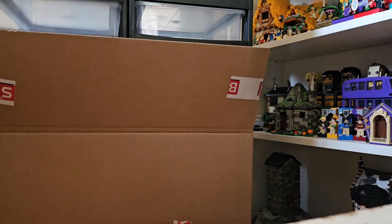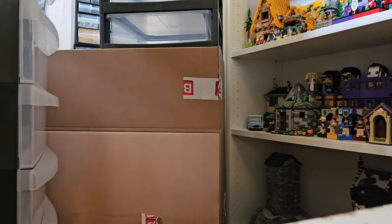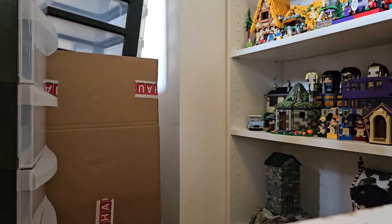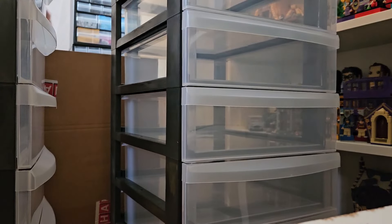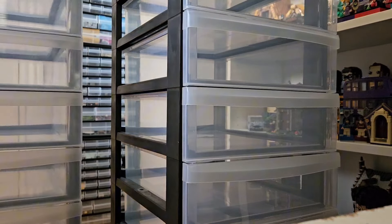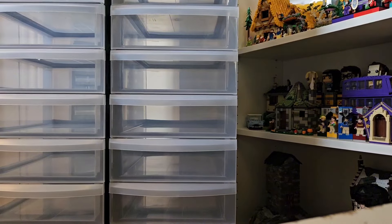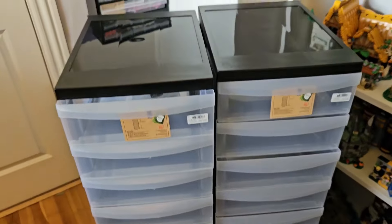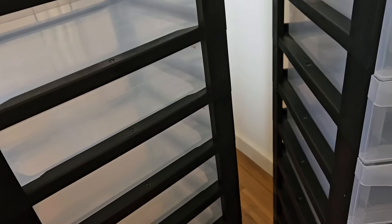So here comes number one — one shelf system — and the other one also. I'm just going to remove the box. I think I'm going to place them together side by side because they are the same height. I'm going to put them in the corner where I have some shelves right now, but they don't fit that corner.